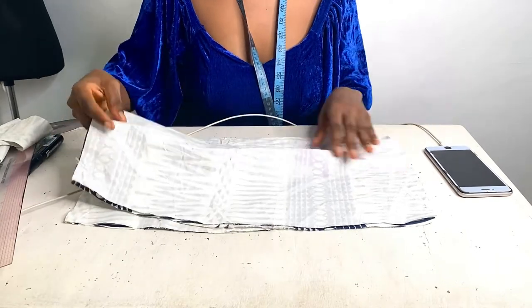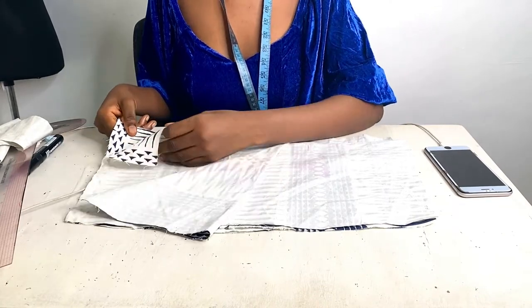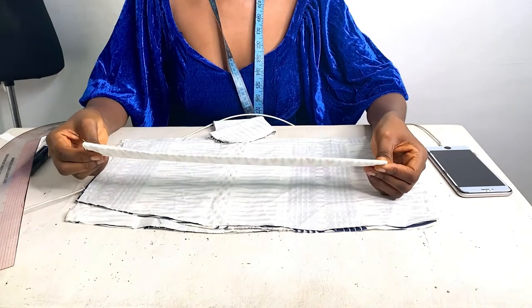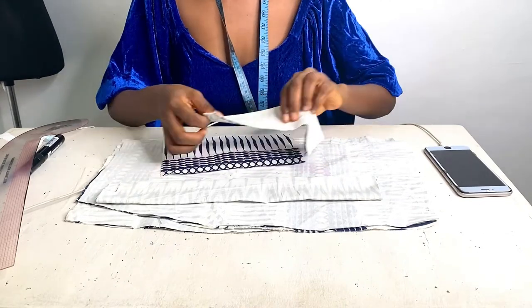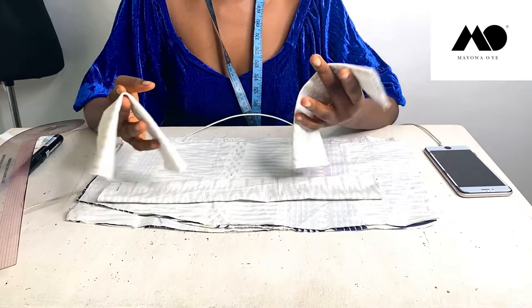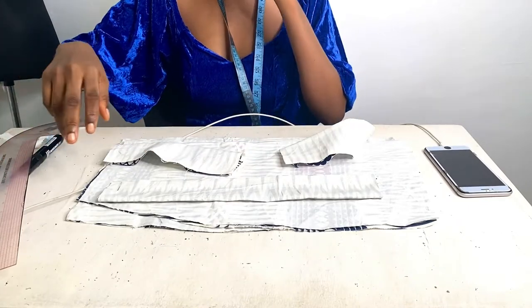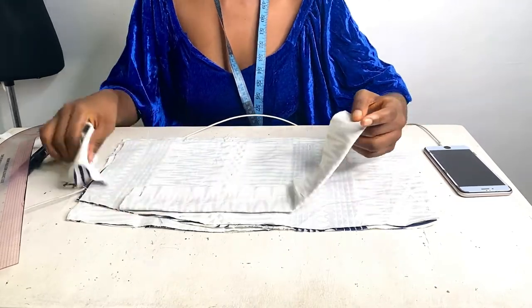This is my fabric all cut out. This is my front piece and this is my back piece — you can see I have two of these, cut as two separate pieces because you'll have your zip allowance in the middle. Then this is the waistband I'll be adding later — this is my front band and these are my two back bands. You don't have to cut your band into pieces like this; I just did it because my fabric wasn't enough.